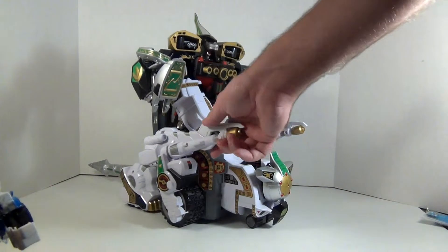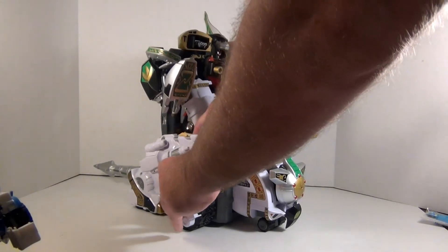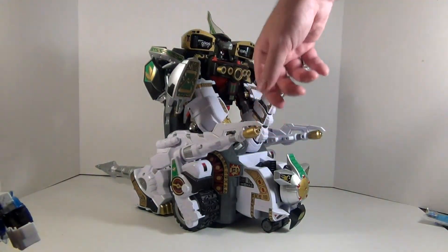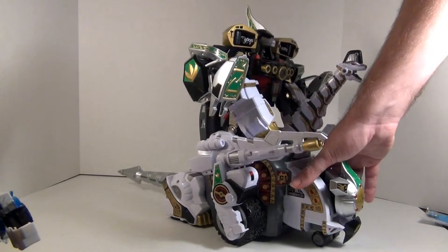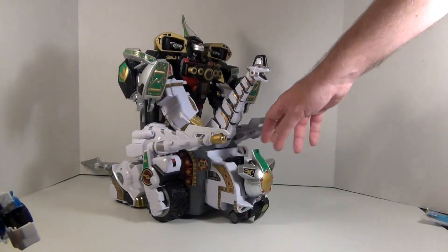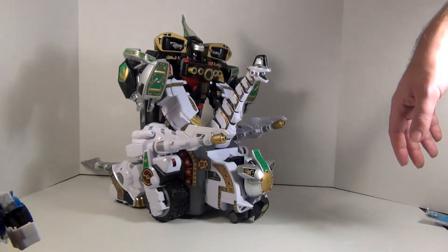These guns have a new, more secure way of storing - they just plug in and then slide into place, locking them in, which is great. The tank rolls and the guns move as it rolls. No lights or sounds that the vintage toy had.